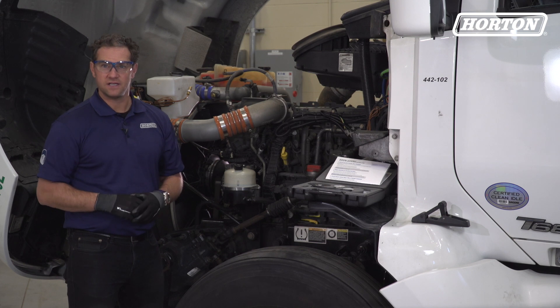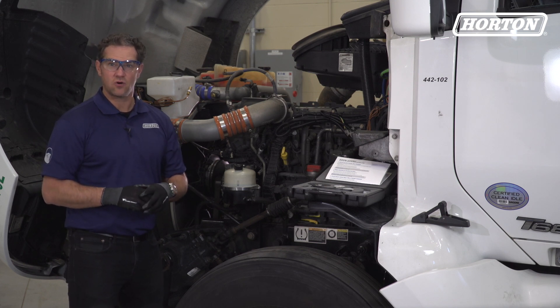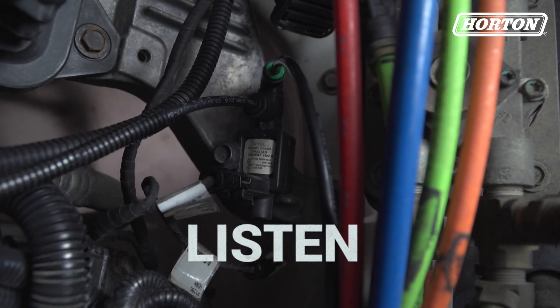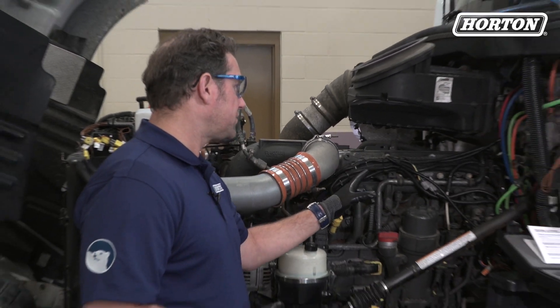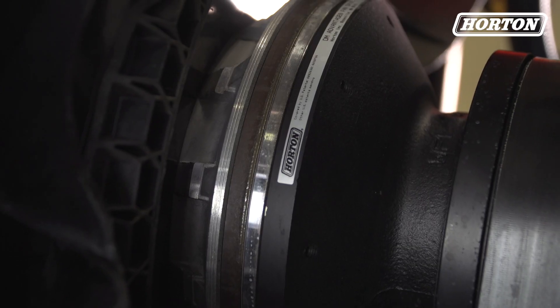First, we'll check for air leaks in the system. For this test, it's important the vehicle air pressure be at normal operating level, which is 120 psi. Listen for air leaks around the solenoid valve, filter assembly if applicable, air lines, fittings, and fan drive.